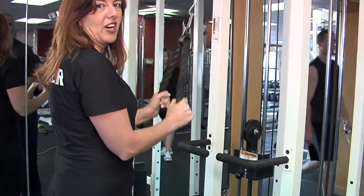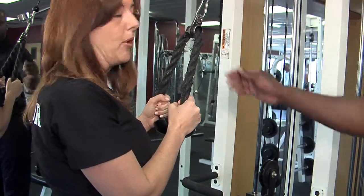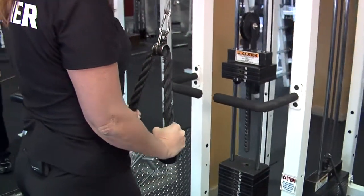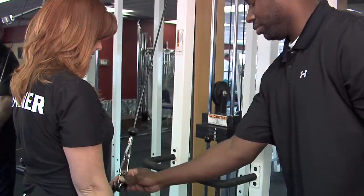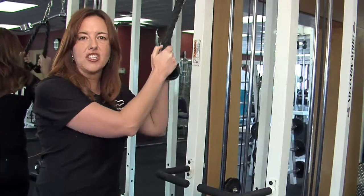You're going to get a nice extension on the tricep. If you get to the point where you're fatigued and you can't pull down the rope anymore, you can use a partner to help you pull down the rope. And then you, on your own, can lower it up slowly for a couple more reps. And that'll just give you a little bit of extra muscle activation.